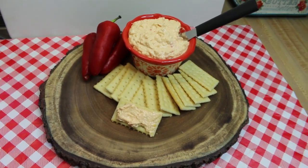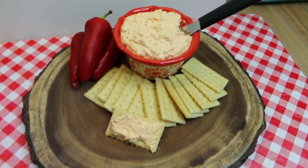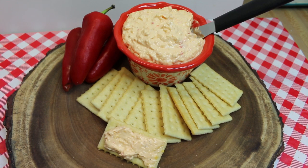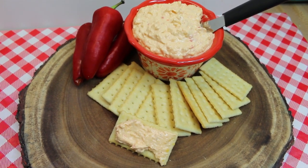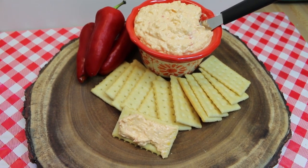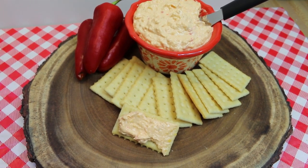Hi everyone, welcome back to the kitchen. Today we're doing a redo — Southern style pimento cheese is a staple at the southern table. I didn't know how delicious it was until I moved to North Carolina 12 years ago. We've done a video on this in the past, but we're redoing it to update the quality and help you remember how good something can be. Let's go see how this all comes together.